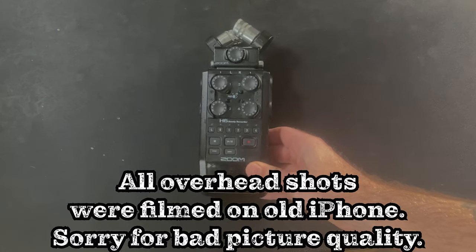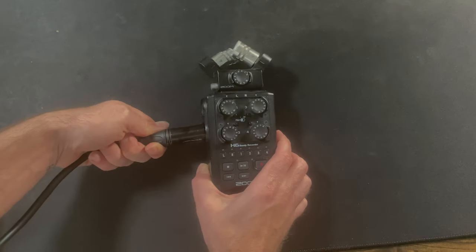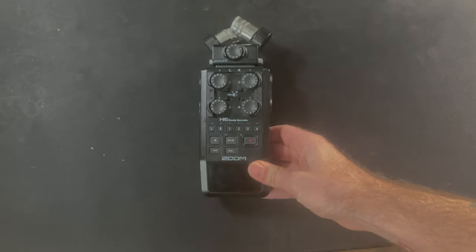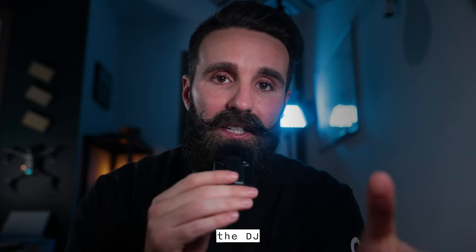During the ceremony, my main mics are the Tascams, but we'll talk about that in a little bit. I want to specifically focus on how I use the Zoom H6. The first input comes right off the board if there is a DJ and he has that output available, or I'll take it out of the back of his speaker. My second input is the dual mics on top of the Zoom H6, just capturing audio as it hits the mics from the speaker.